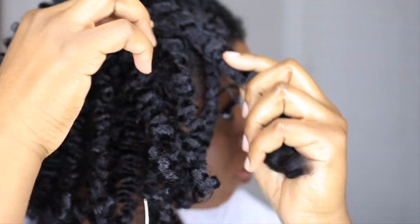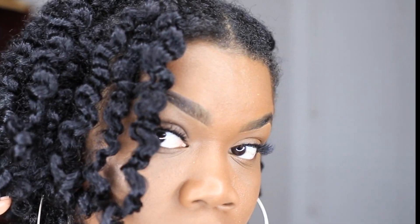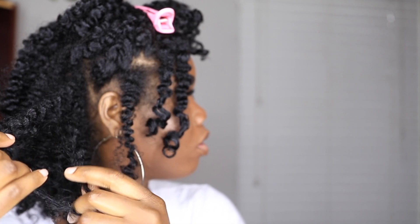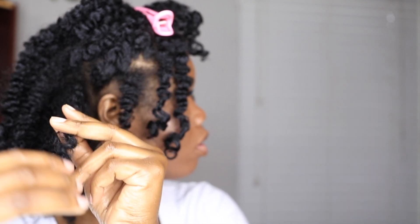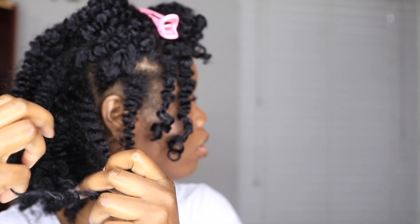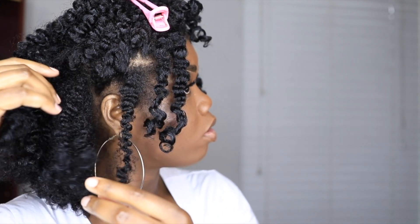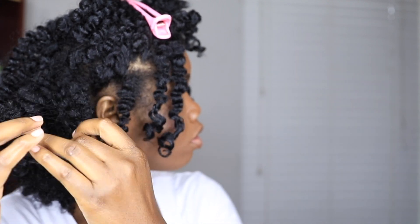Looking up close I can definitely see the shine and the definition is definitely crazy y'all. I'm so excited. So the next thing I'm doing is just separating my curls. You also want to separate these carefully because it can also cause frizz. But the good thing about this setting lotion is it is very moisturizing so it was easy for me to actually separate my hair.